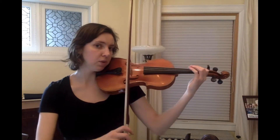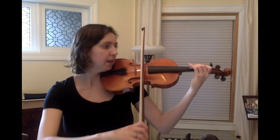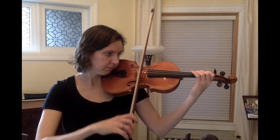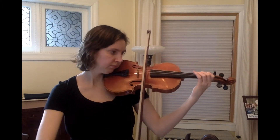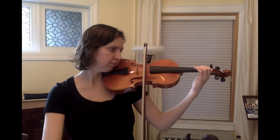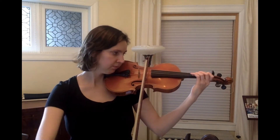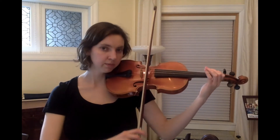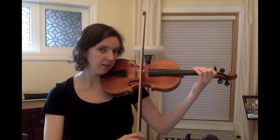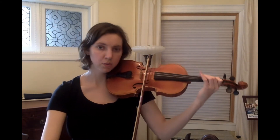Bow on the string, one, two, three on the D string — one, two, ready, play. Now A string, one on D, back to A. One, two, three on D. Now A string, one on D, back to A — one, two, three on D.